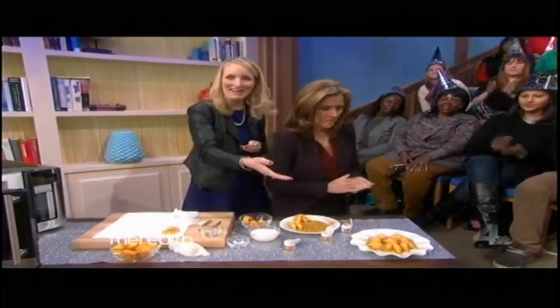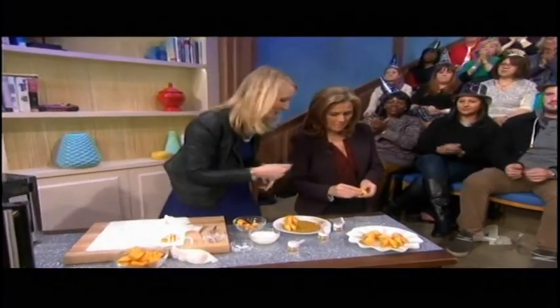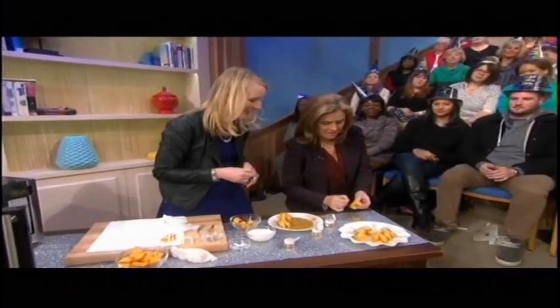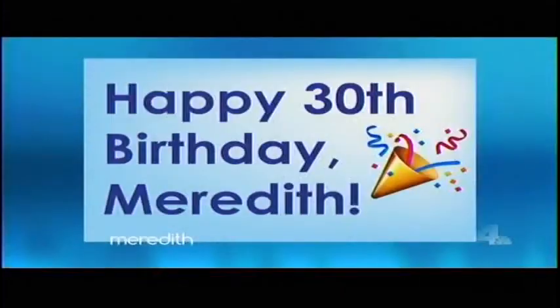So we have some that are finished here. Meredith, why don't you open one? What's your fortune? What does it say? I don't have glasses on, you're going to have to read this to me. It says: happy 30th birthday, ma'am.